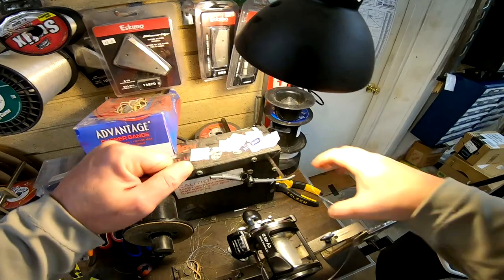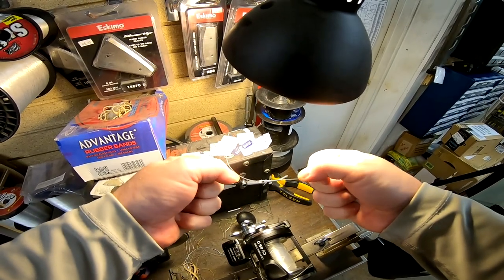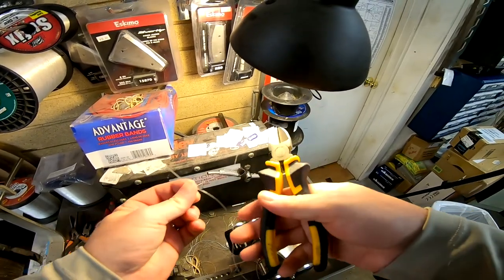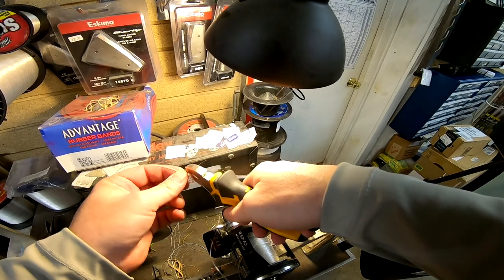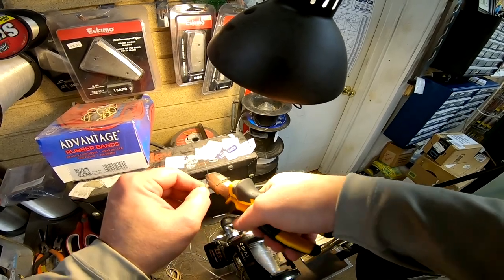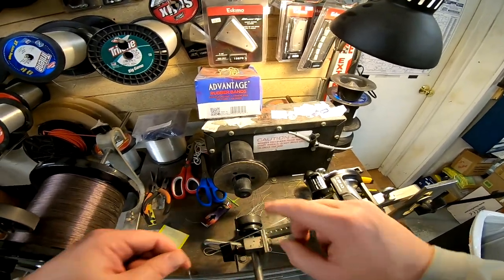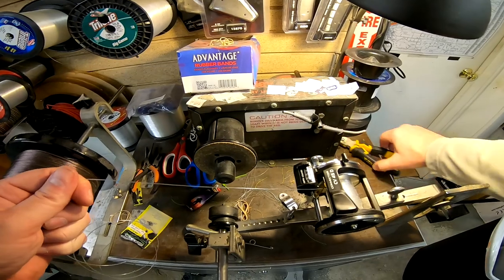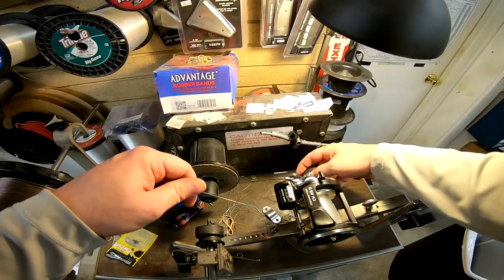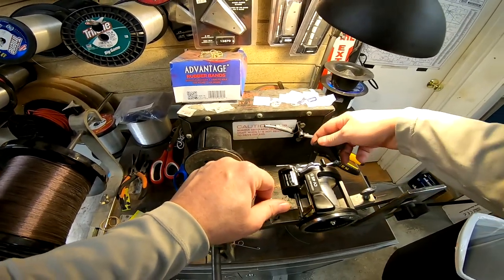I'm not even going to lubricate this knot because it's never going to get pulled down to that junction anyway — it's just there to hold it. It is a big knot when you combine 50 pound mono with wire. Also: don't use your scissors on the wire — use side cutters. I learned that the hard way. You'll dull out a pair of scissors on wire in just a few uses.